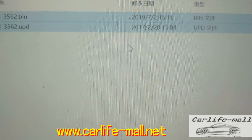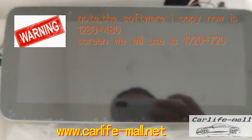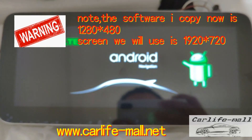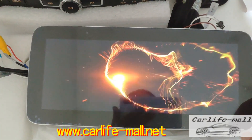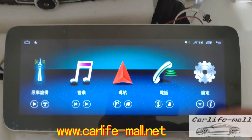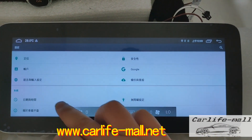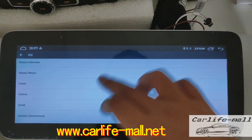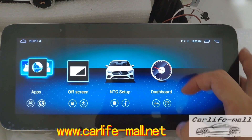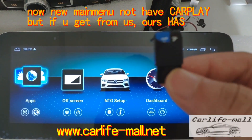Okay, done. Take the card out and go to the platform for the upgrading. First, we turn on the screen with no card inserted to check the OEM style. Let's check the main menu — you can see the new one has an empty place and no card play here. What we upgrade with the software will make the card play appear here.